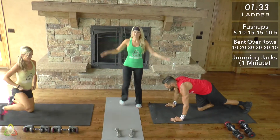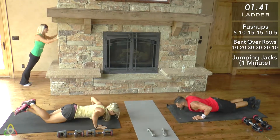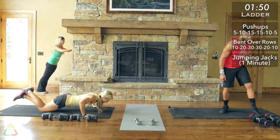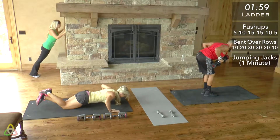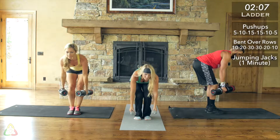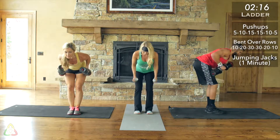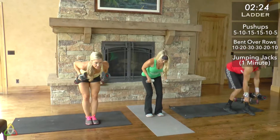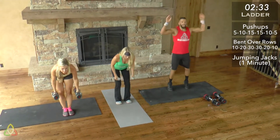All right, Team Red: 10 push-ups, 20 bent over rows. Going straight into the next set. Even though we're all going at our own pace, try to go as quickly as possible while keeping good form. Try not to take too many extra breaks — take a break only if necessary to grab a quick drink of water. Keep focused on the number of reps you're doing and your good form. Going into bent over rows, remember we're always doing double the number of rows as push-ups. Keep that back flat throughout the entire movement.